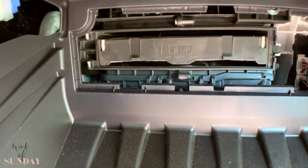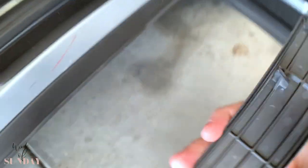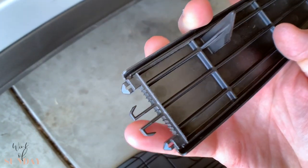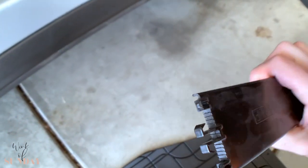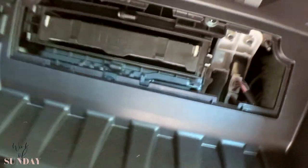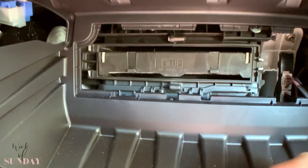There it goes. I thought I broke it — let's see if I broke it or not. These are the arms — it's all together, nothing broke. Always be careful with these plastic things, or any time when you have to pry some plastic. It can be very fragile. This is the air filter and it says 'up'.